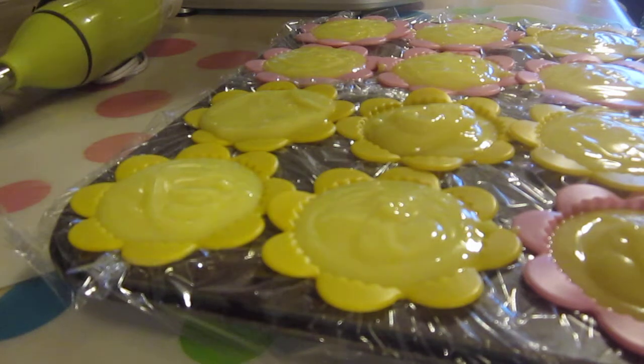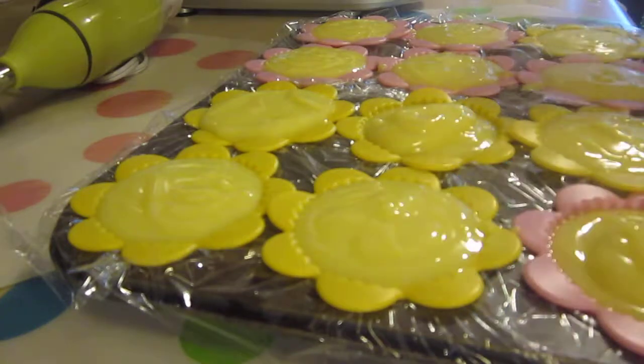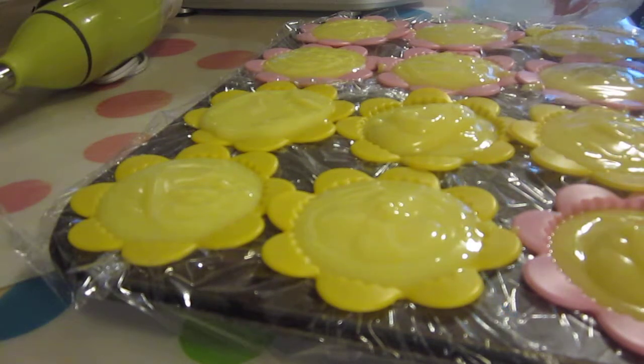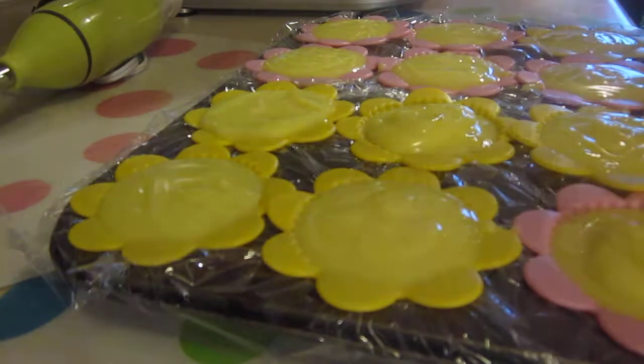All right, I think that's good. So we'll let those set and let's get started on our whipped soap. I'll be back in a little bit. I'm just going to check on the oils. We can have a peek at that now just to see what's going on with the oils in the fridge.